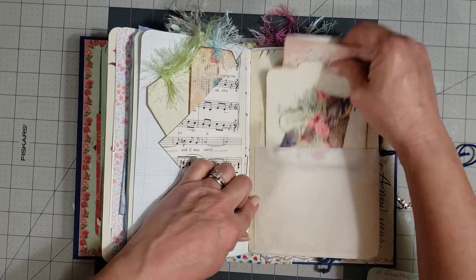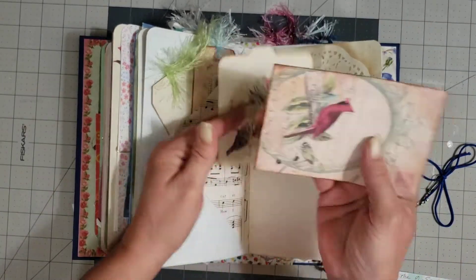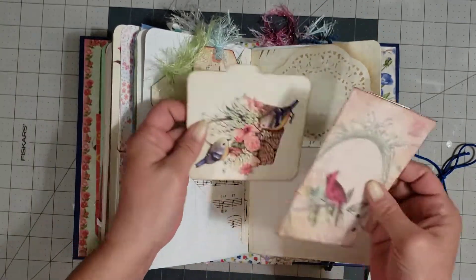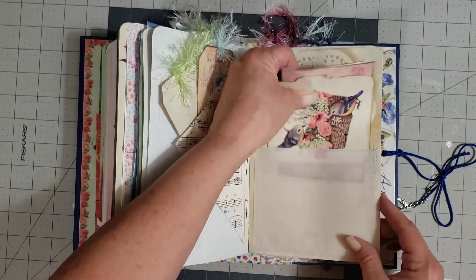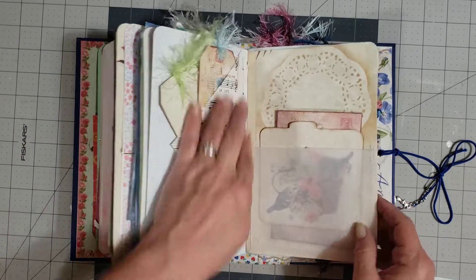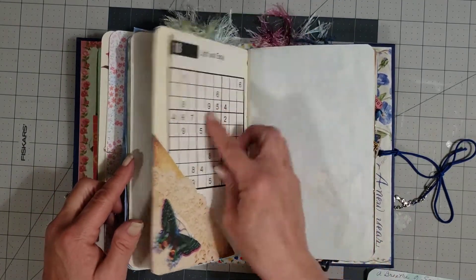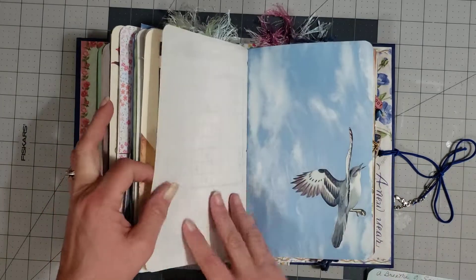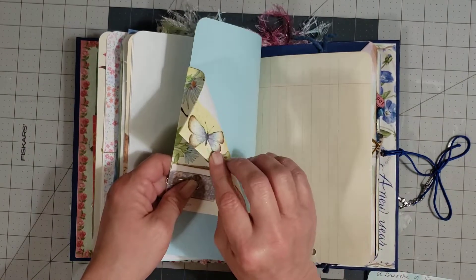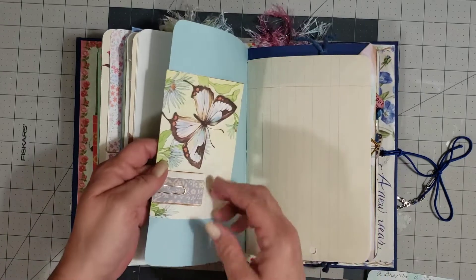Okay, and then you have a vellum pocket here, and she's put a little — it just is a fold-out. It's got a pretty little bird on there. And then the little file folder tag. Very pretty with the birds. And I love the doily coffee-dyed paper in behind there. This is a pocket and it's just got one of these really cool little — I forget the name of those. She's got a pretty little butterfly piece here. And then this is a little teeny tiny booklet. How cute is that?